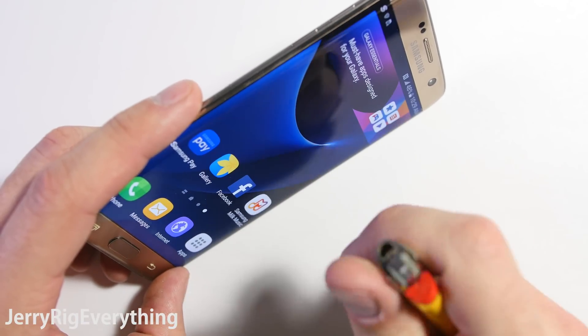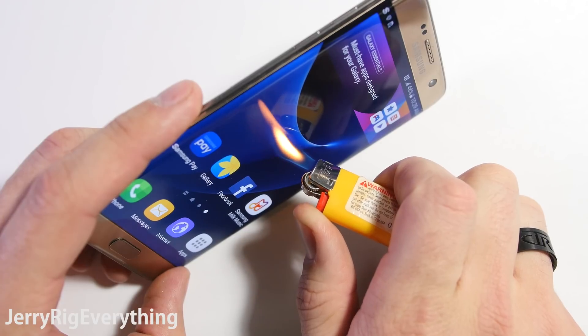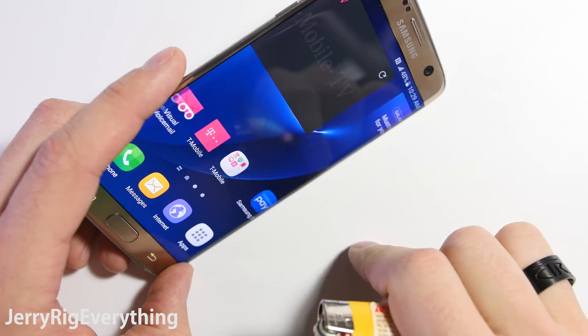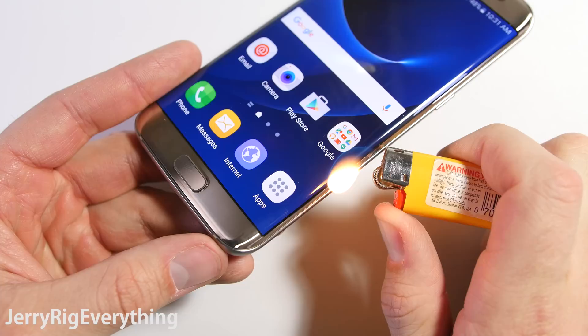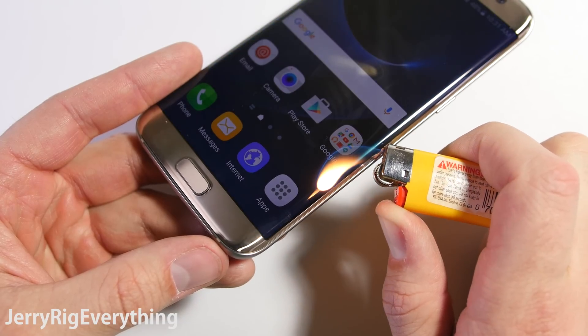Let's jump into the burn test — this one always is interesting to me. When some phones are burned with a flame, the pixels turn black and shut off while the flame is in place. Other phones, like this Galaxy S7 Edge, will turn white and never quite recover. Look how reflective that screen is — it is definitely fingerprint central. Speaking of heat, it will be interesting to check out the internal liquid cooling inside this device during my teardown video. I'll slice open that heat tube to see the guts inside.